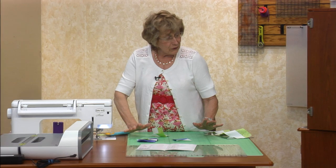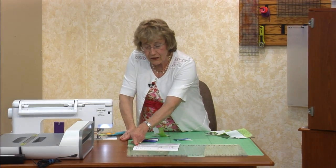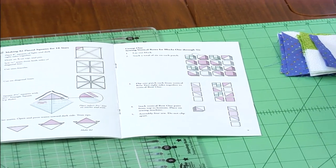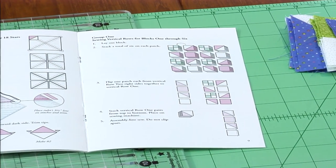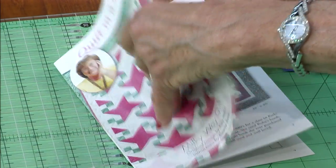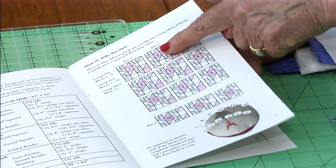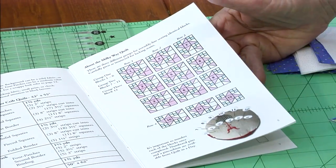Make all 82 triangle squares, make all of your four-patches, and cut all your three-and-a-half-inch squares. Then we're going to lay out and sew together group one — that's vertical rows one through six. All six are exactly the same, so you could stack them up.